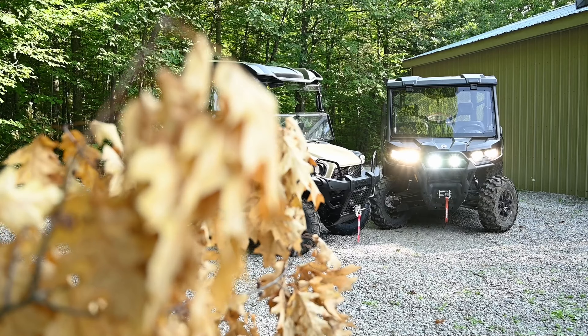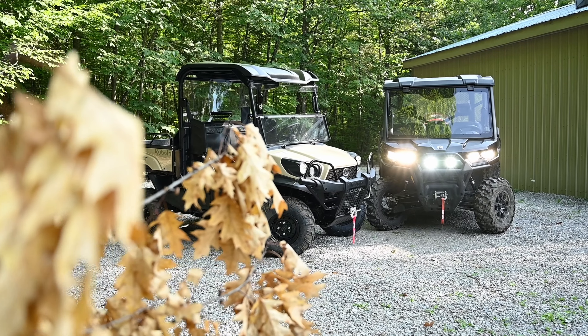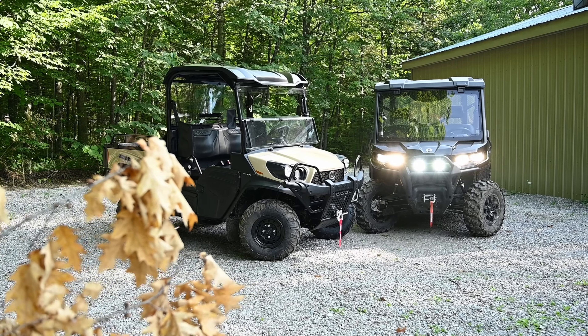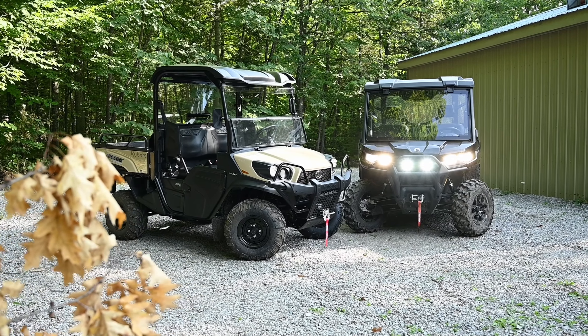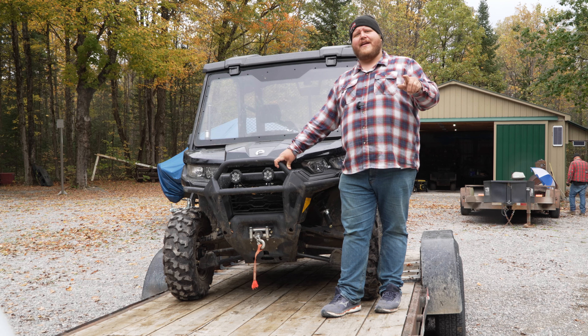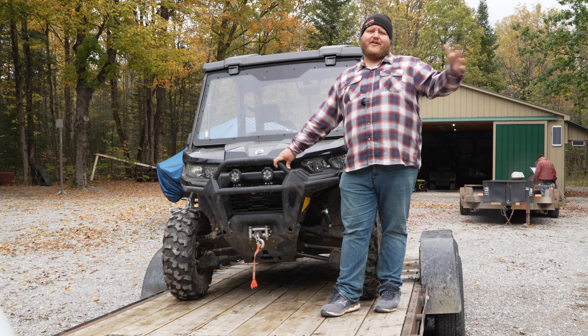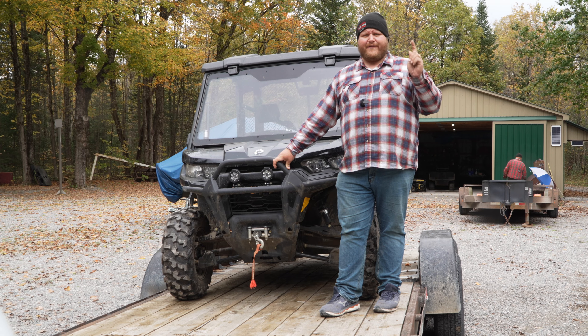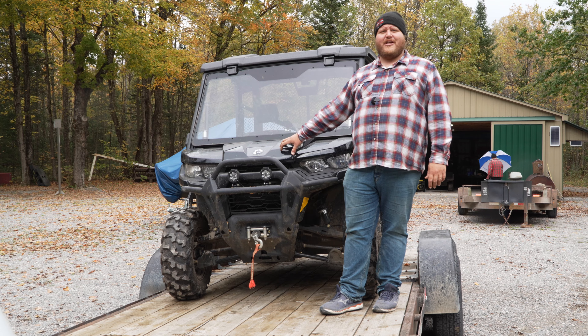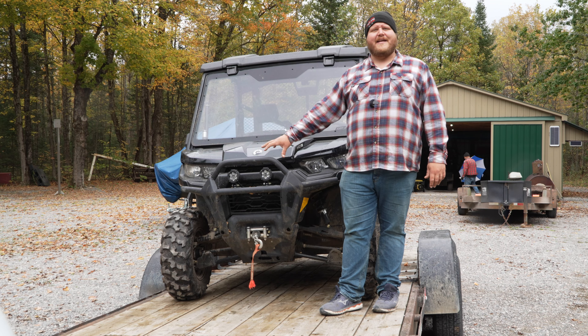Right off the top, we did a full comparison video with this Can-Am and a Kubota side-by-side, so if you really want some of our more detailed thoughts in the moment while we were out there working, go check out that video. But for now, let me just deliver my overall thoughts. The first one is that for a utility side-by-side, this machine has no business being this fun.